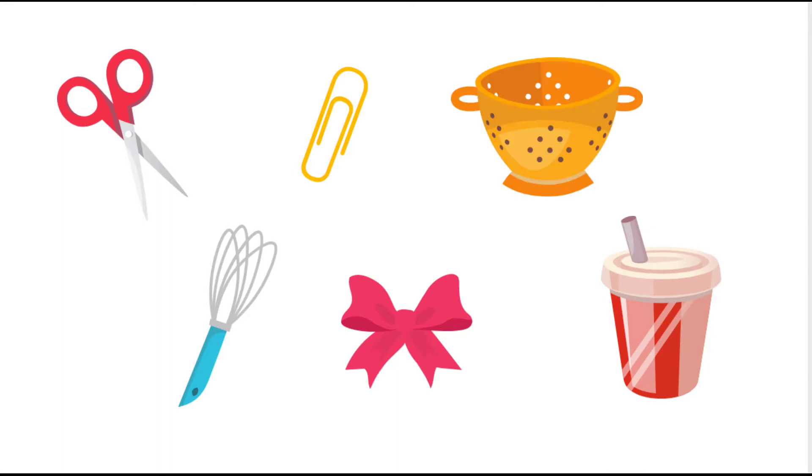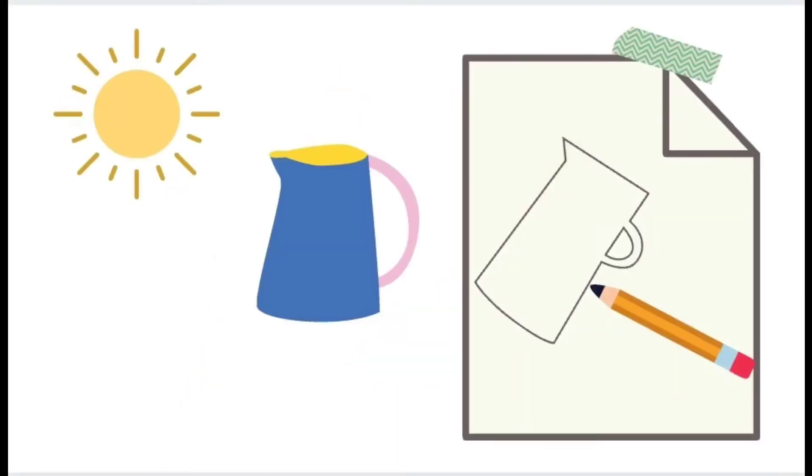First we're going to gather some items that have interesting shapes and place them so that they make a shadow on a piece of paper. Then we're going to trace that shape with a pencil or marker.